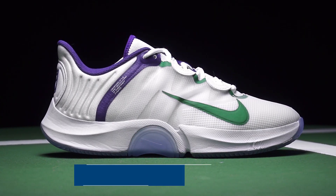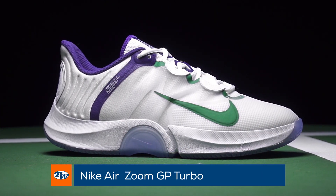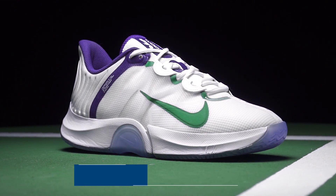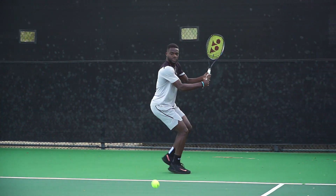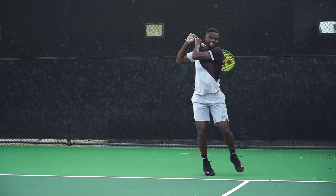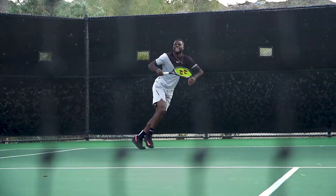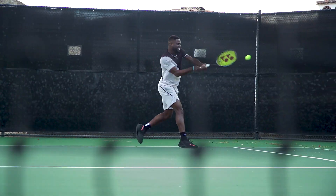Hi, I'm Michelle with Tennis Warehouse and today we're going to take the very first look at the brand new Nike Air Zoom GP Turbo. This shoe is going to be the replacement for the Zoom Zero and you can expect similar things. It is being worn by Francis Tiafoe and if you have ever seen him move on the court, you know how explosive his footwork is, and this is why they have built this shoe for a player like him.